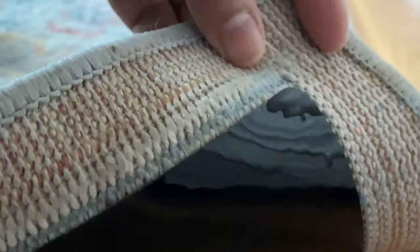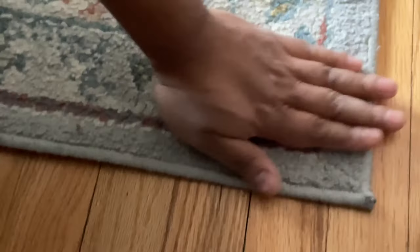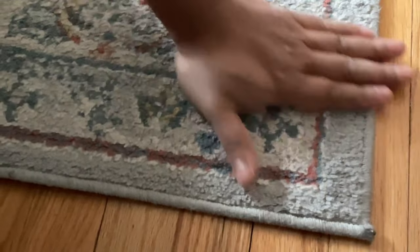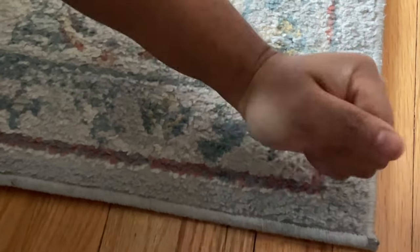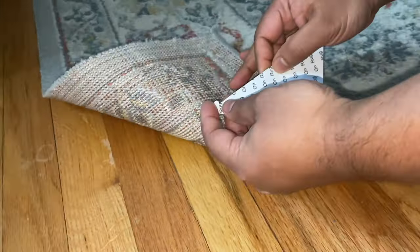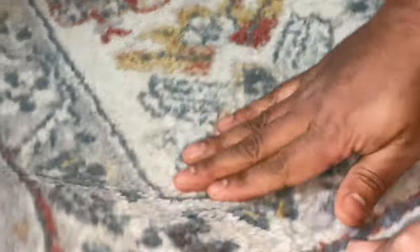It comes with adhesive on both sides, so it's like a sticker but made out of rubber. It sticks to both sides — the carpet and the floor. You just go ahead and clean the surface, apply it, pad it down, put some pressure on it, and that's it. You don't have to use a heat gun or anything like that.